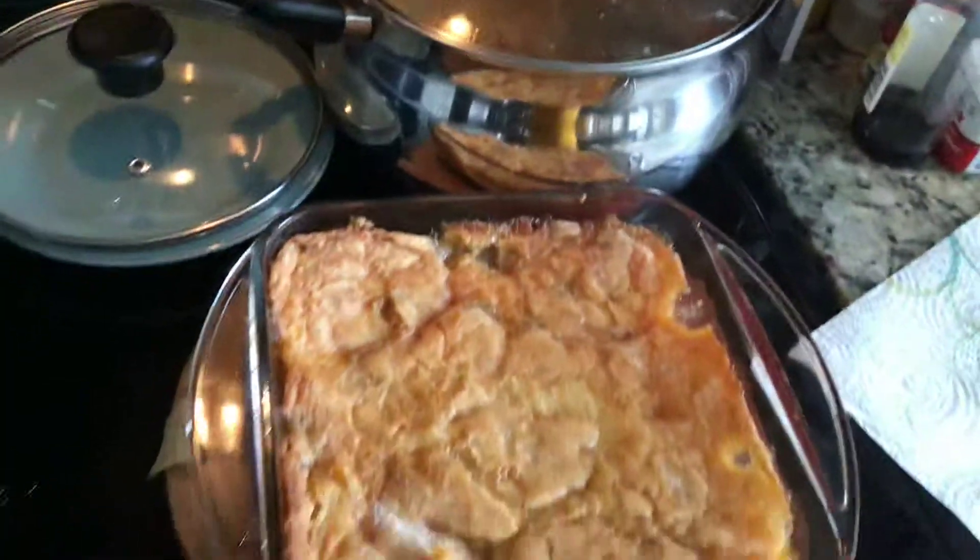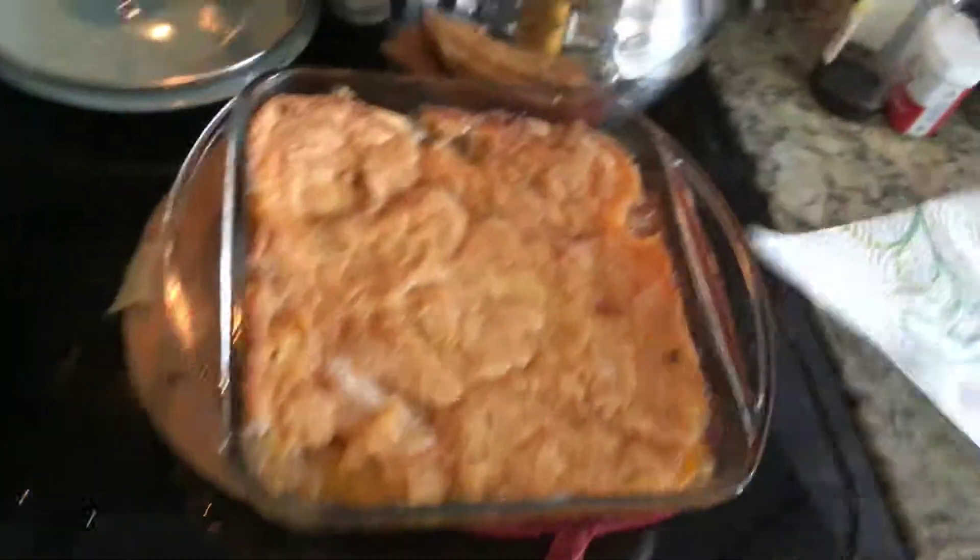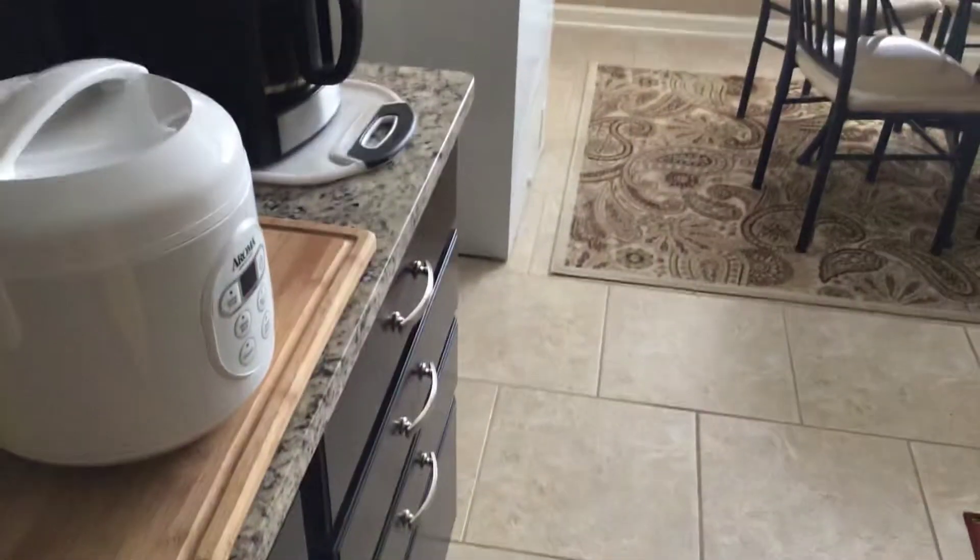Can't get no better than that, baby. Put that cover back on there. And that's what's going to be popping!